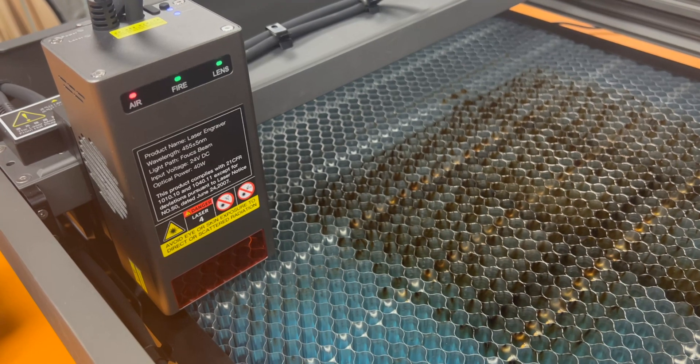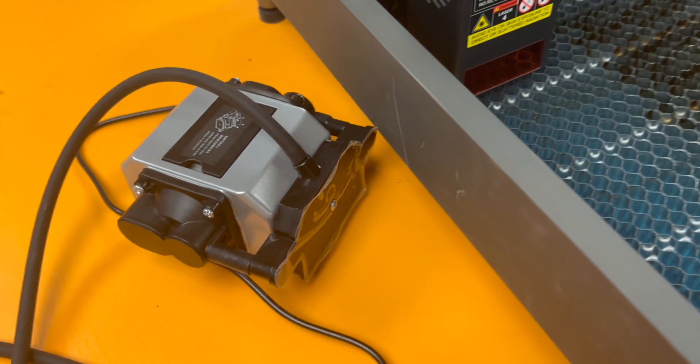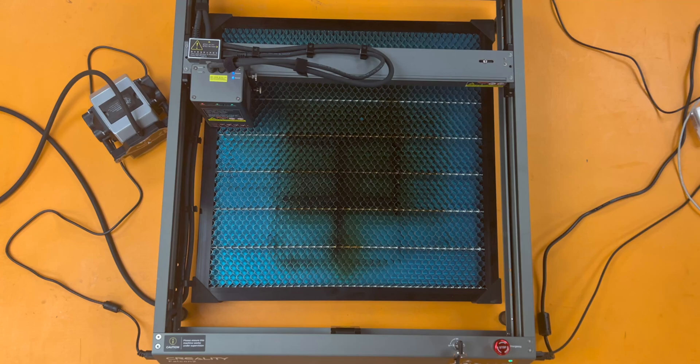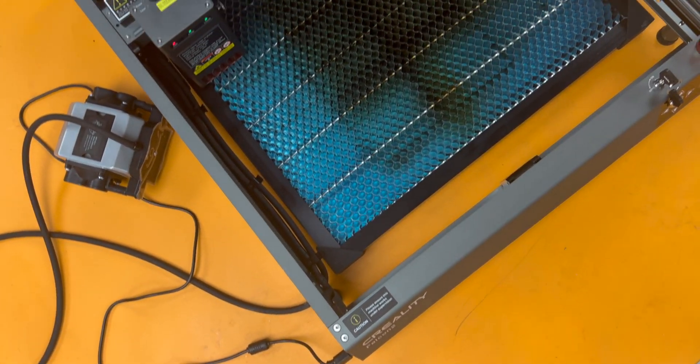The honeycomb is available as an add-on to purchase, and they also have an enclosure tent designed for this frame available as an add-on as well. The working area is 400 millimeters by 415 millimeters, and to run it you're going to need software. We're going to be using Lightburn today.